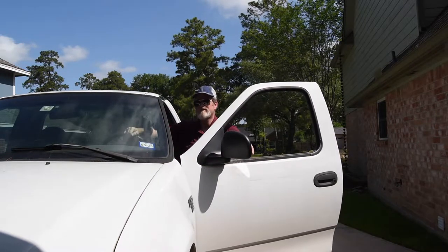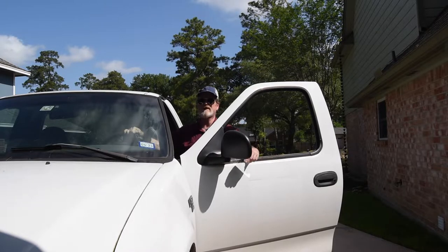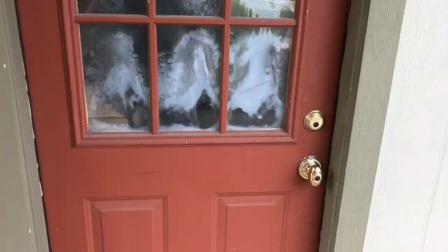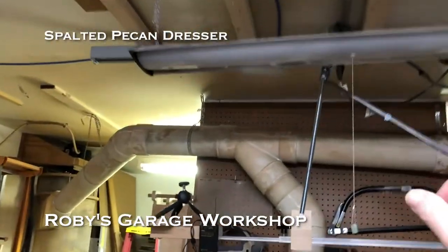I'm just back from the bank where I've reminded them that this isn't a charity and that I am still in pursuit of happiness. Today we're going to finish up those drawer boxes — the drawers themselves. We're going to glue those panels on and we're going to turn some knobs. That's going to get us real close to finishing this project, but you can't get finished until you get started. I'm Roby Price and welcome to my garage workshop. In this series, we're building a spalted pecan dresser.